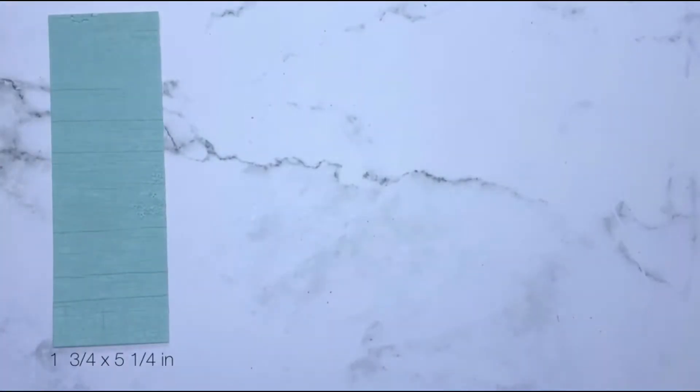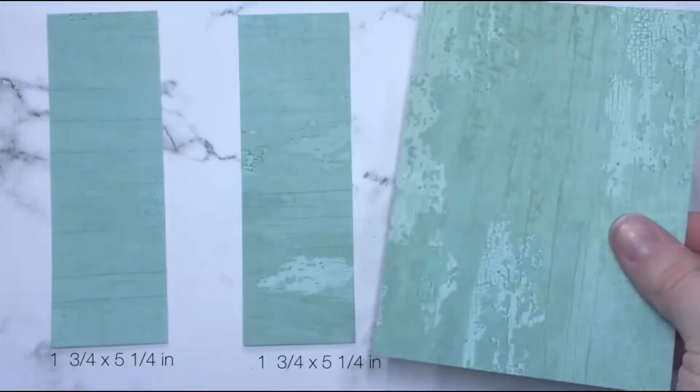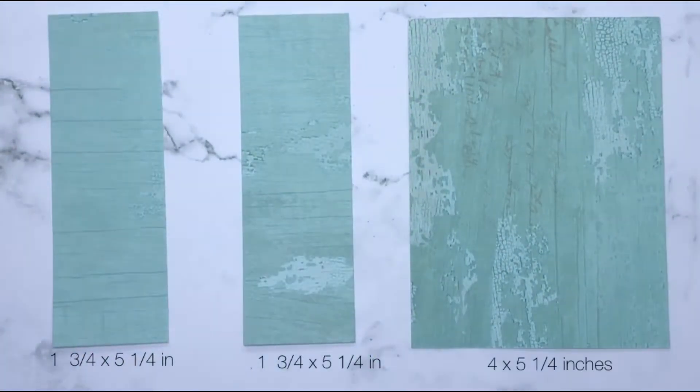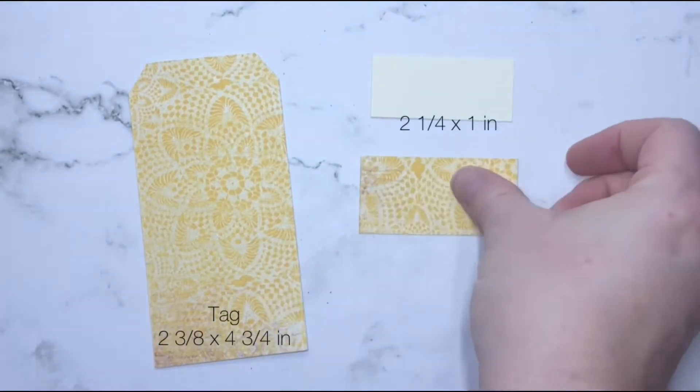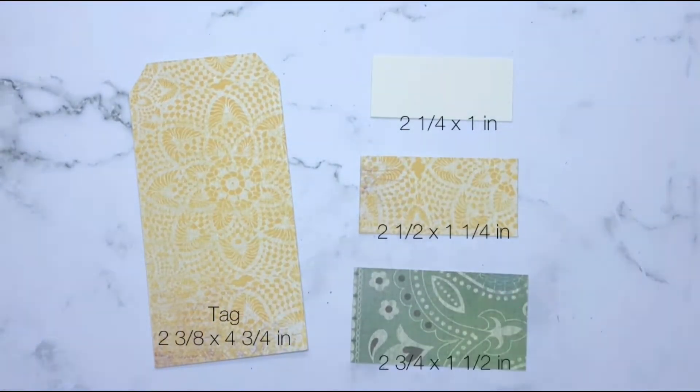We're going to start out by cutting patterned paper. You can see the measurements at the bottom of the screen. We're going to need a tag, a piece of cardstock, and two other little patterned papers.